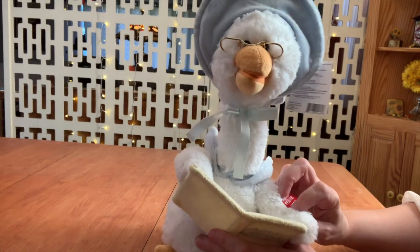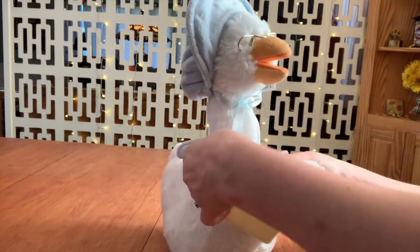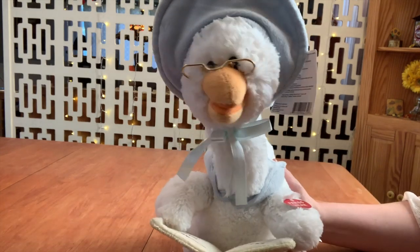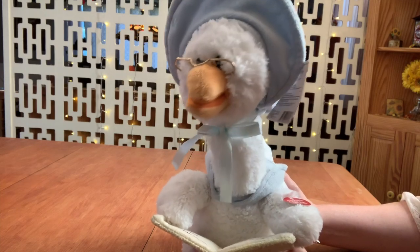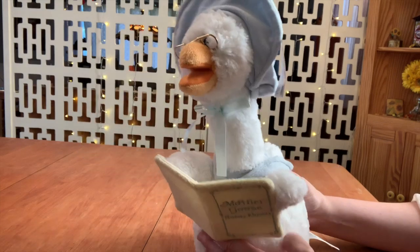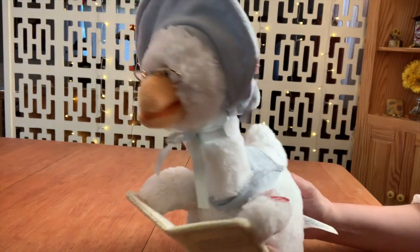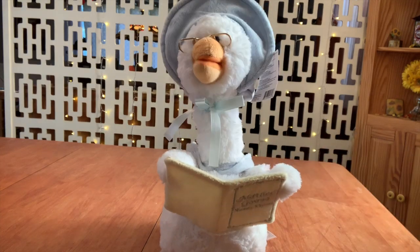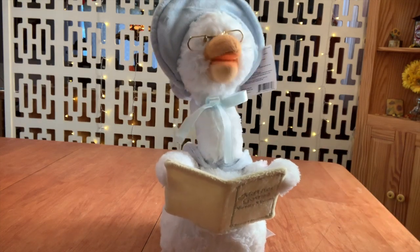I'm going to tell you some of your favorite nursery rhymes. Let's start off with Humpty Dumpty. Humpty Dumpty, son of a ball — oh, you have to listen to them all. Humpty Dumpty, how to play ball. All the king's horses and all the king's men, could they put Humpty together again?